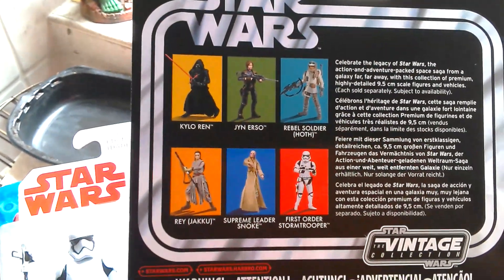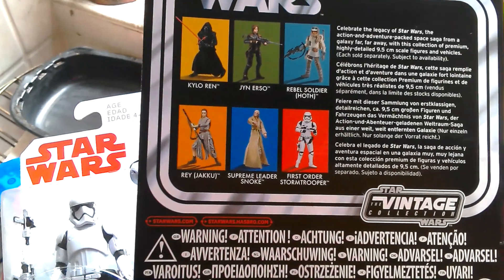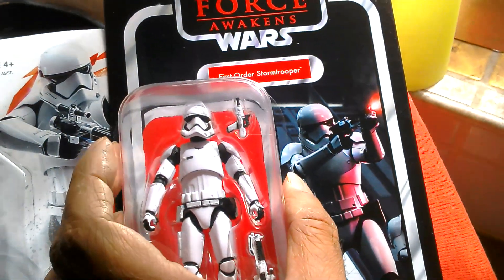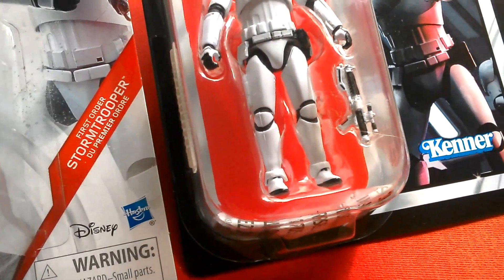Other figures in the line — got the Rebel Soldier Hoth, Snoke, and Rey. A lot of these are just reissues from the Black Series though, so if you've got them in the Black Series then you don't really need them on the Vintage Collection.